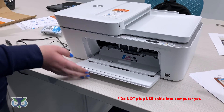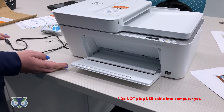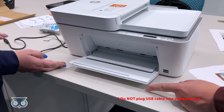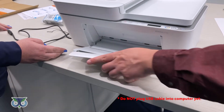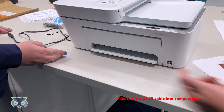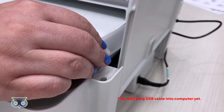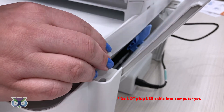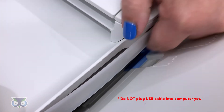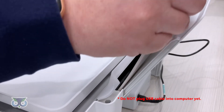Push until the cartridge snaps into place. Then close the ink door after installing the ink. Next, we will install the paper. Start by opening the paper tray on the back. Slide the blue paper guide to the left. Place paper in the tray.